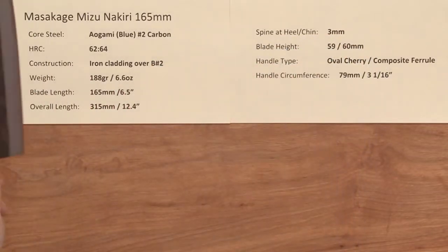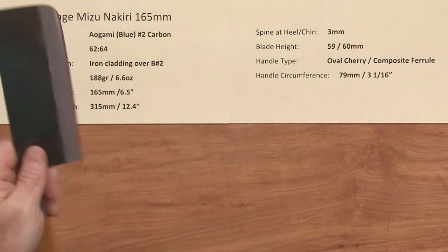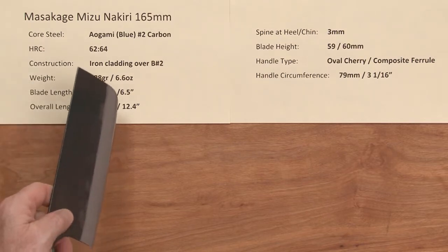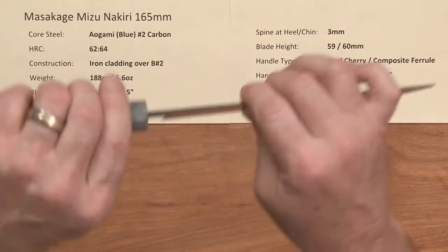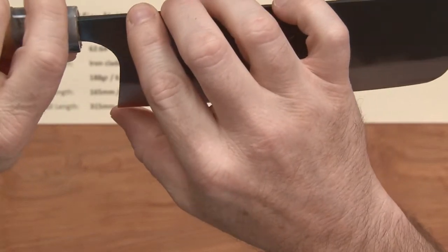The weight on this knife is 6.6 ounces, 188 grams. It's not light, but it's a tall blade, so it's a pretty big blade. Blade length is 165mm and the overall length is 12.4 inches. The spine is hand-hammered, so it's going to be a little thicker at the spine — about 3mm right here. These will all vary in dimensions and weights because they're all handmade.